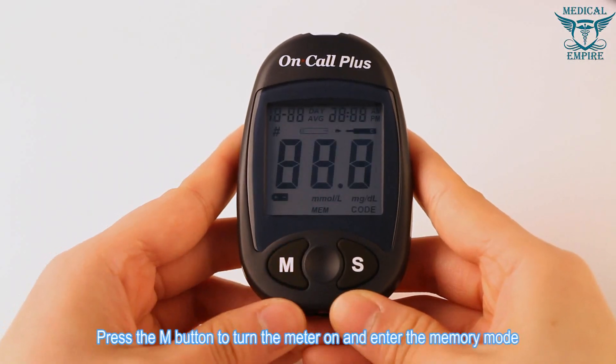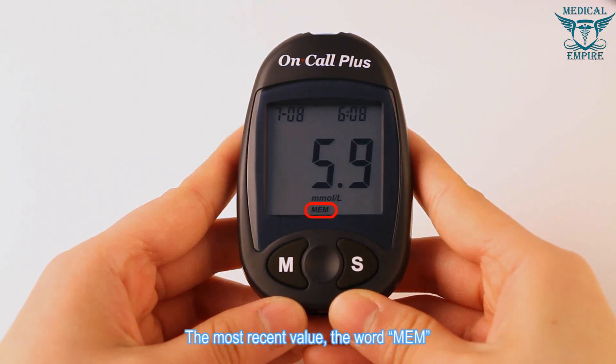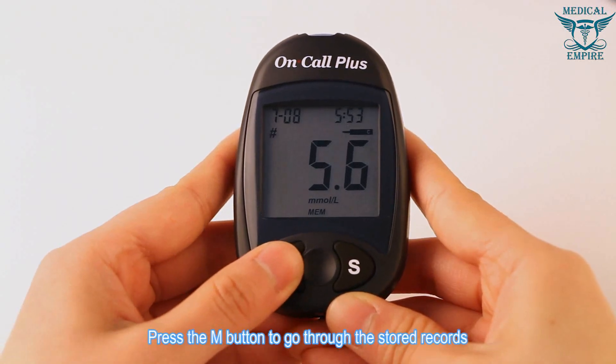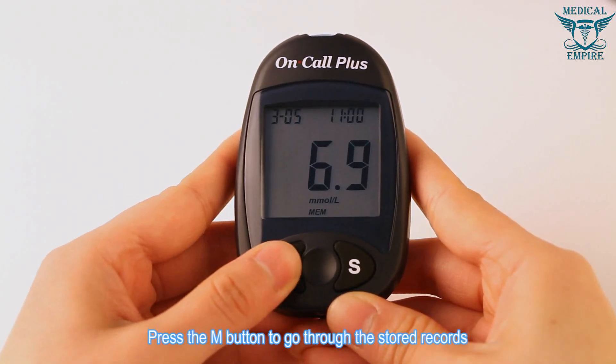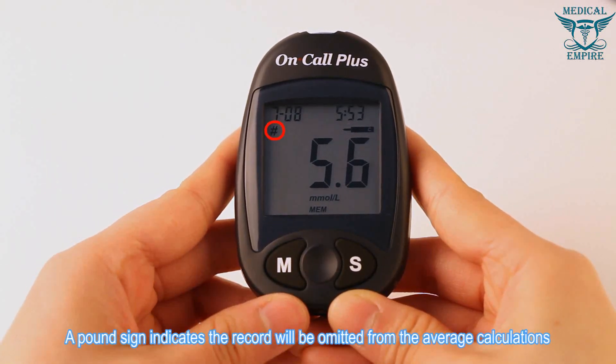Viewing stored records: press the M button to turn the meter on and enter memory mode. The most recent value, the word MEM, and the date and time will appear on the display. Press the M button to go through the stored records. A pound sign indicates the record will be omitted from average calculations.